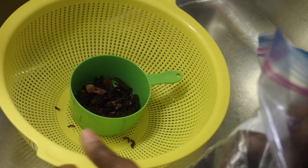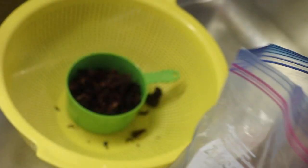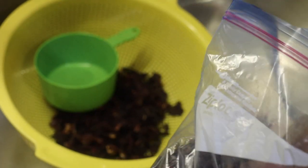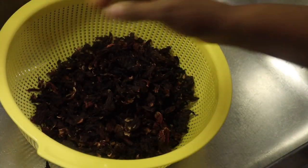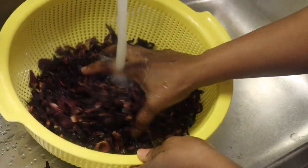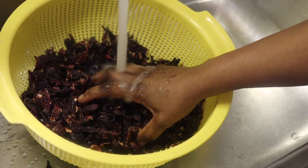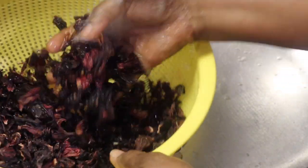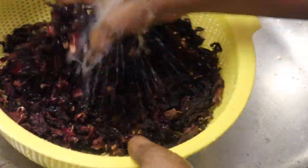Usually I do not measure, but I just wanted to show you guys how many cups I'm using. That green cup I'm using right there is a two-cup cup, so I use about six cups total. Like I said, usually I don't measure — I just pour the quantity I want. It depends on how strong you want it; if you don't want it too strong, you can use one or two cups of the leaf.